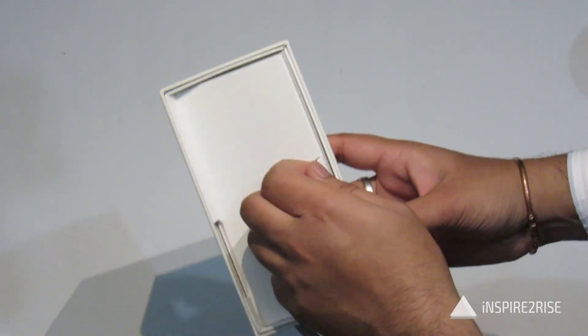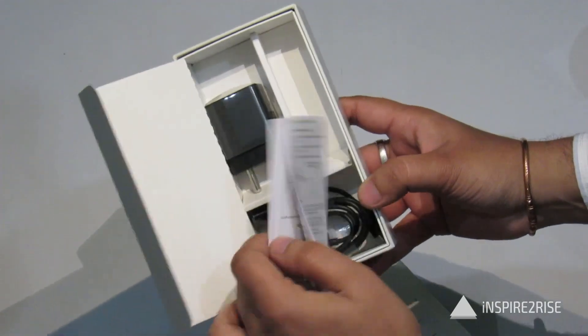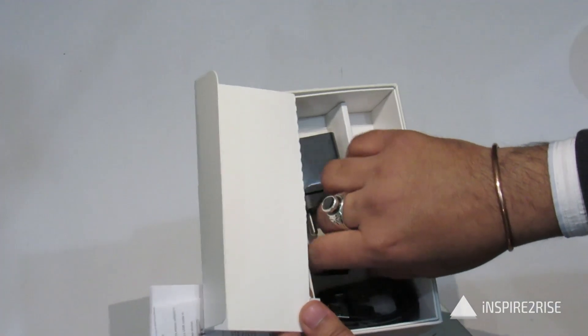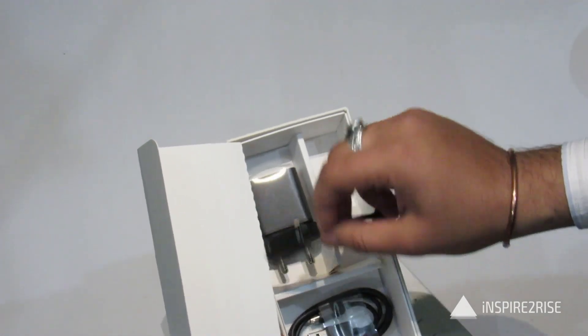Inside the box apart from the device we get the documentation etc., and we also get a USB adapter, a USB OTG cable, and a USB cable.